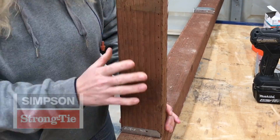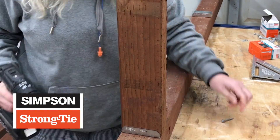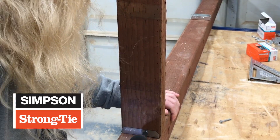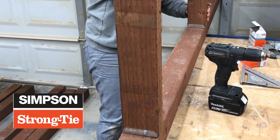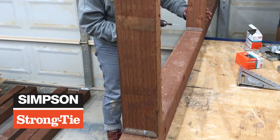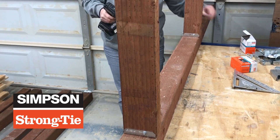I want to thank the sponsor of this video, Simpson Strong-Tie. For more than 55 years Simpson Strong-Tie has focused on creating structural products that help people build safer and stronger homes and buildings. They have connectors for almost every project imaginable, and they're what I used when I built my patio. If you haven't seen that video I highly recommend checking it out.